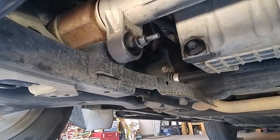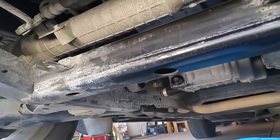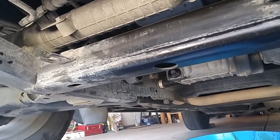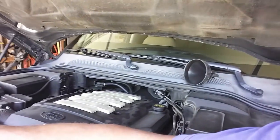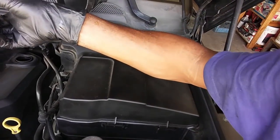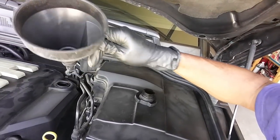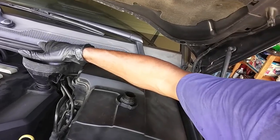I've made sure my oil drain plug is tight and wiped down all the oil. I'm about to fill it up, run it, and check for leaks. If there are none, I'll put the skid plates back on. I'm using Castrol Edge, the fully synthetic version — this is actually what Land Rover recommends. I have eight quarts; I will pour seven in and then check it. Take the cap off and pour seven quarts in.